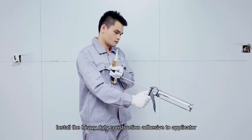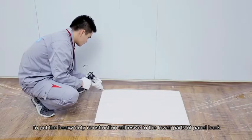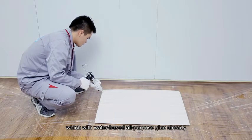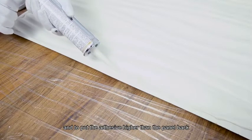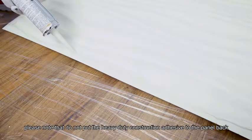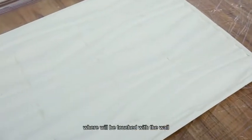Install the panels on the wall. Apply heavy-duty construction adhesive to the applicator, and put it on the lower parts of the panel back, which already has water-based all-purpose glue. Put the adhesive higher than the panel back. Note: do not put heavy-duty construction adhesive on the panel back where it will be touched with the wall.